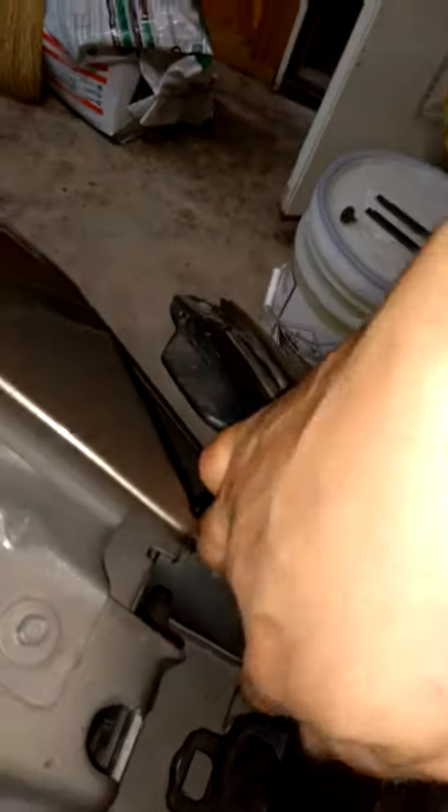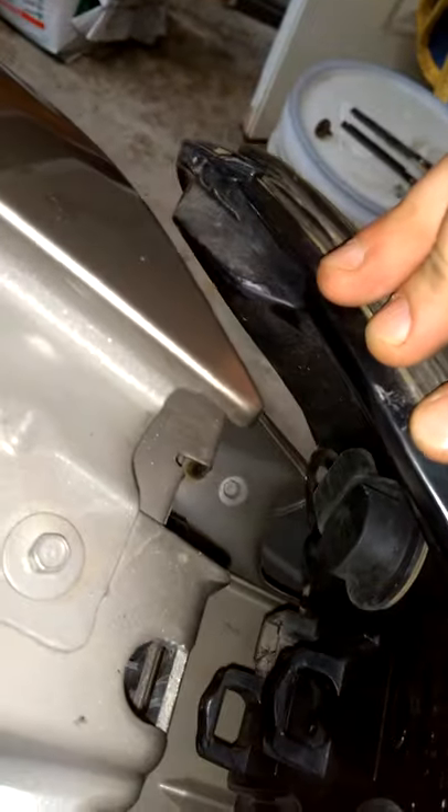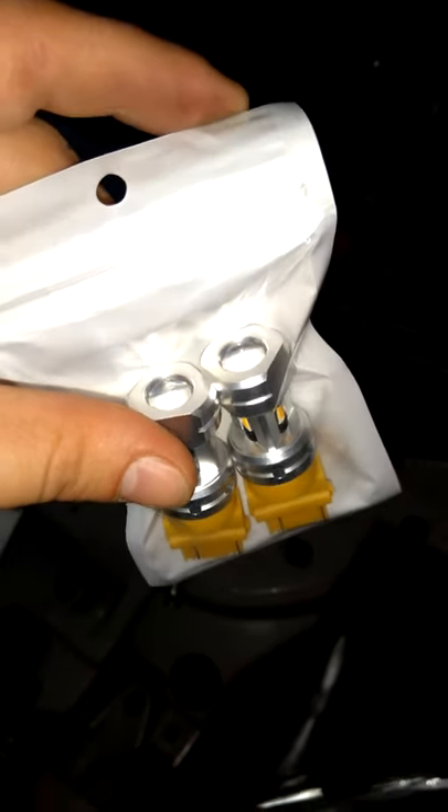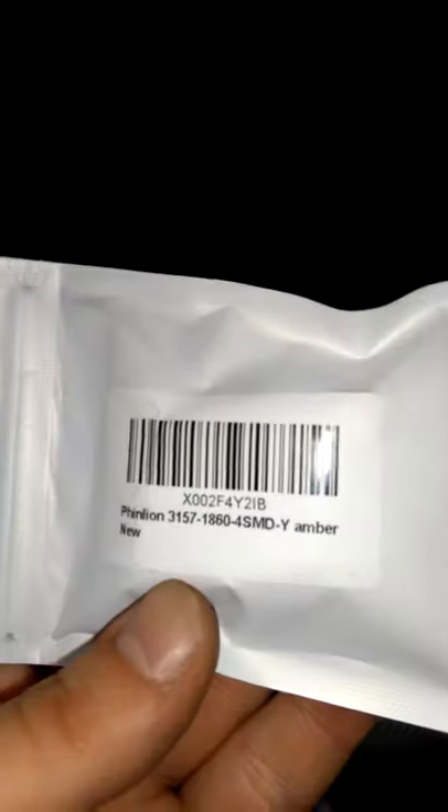That right there is what we're going to be pulling out — replacing this thing, that little plug. So for this I'm going to be replacing that disgusting thing with these: LED turn signals. Get them on Amazon, couple bucks.